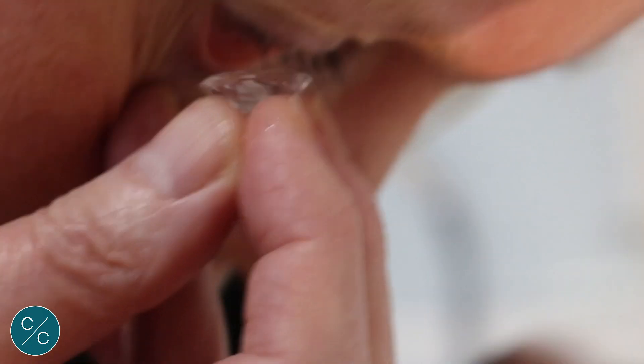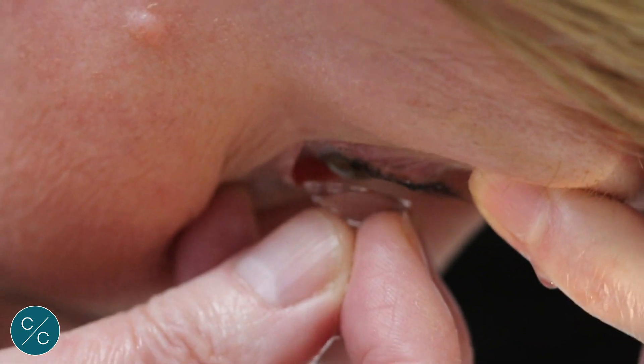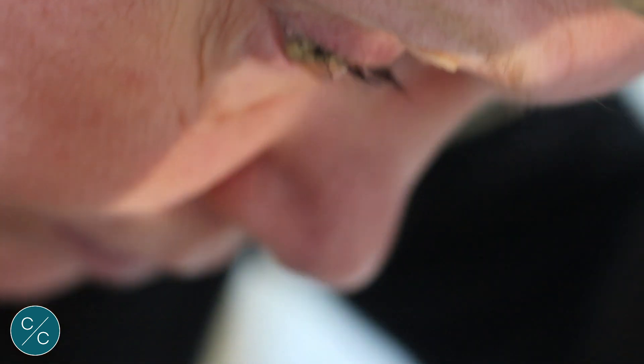So pulling down, lift the top lid, gently press the lens against the cornea — ready for the cold sensation — press firmly and release.